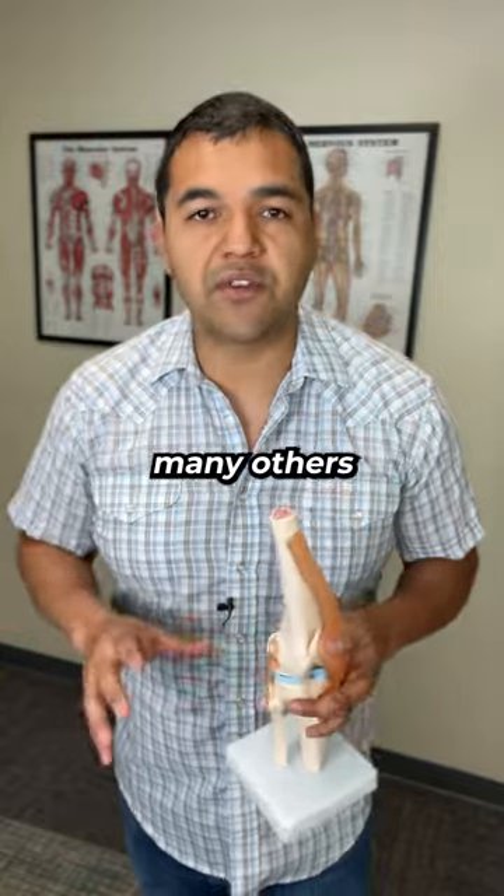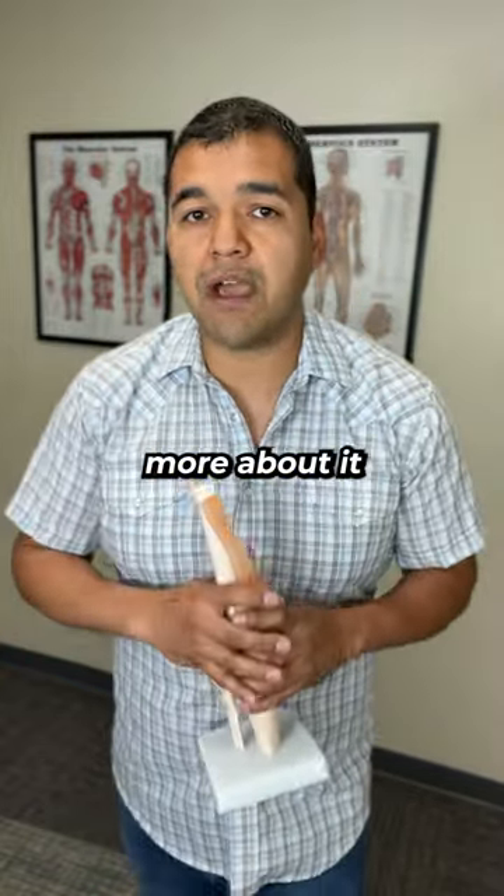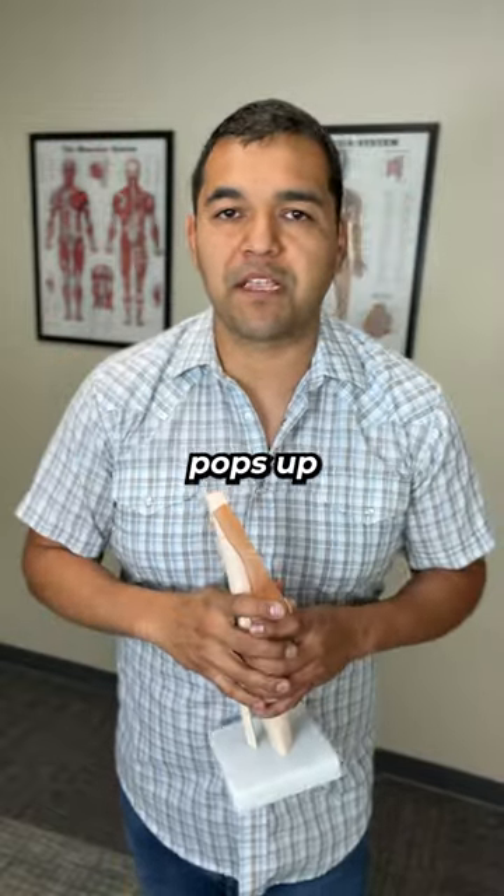All these questions and so many others I've answered in my knee meniscus recovery program. You can learn more about it by hitting the three dots up here in the corner, then hit description when the menu pops up, and you'll find the link there.